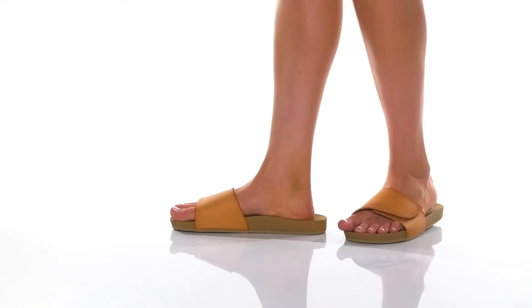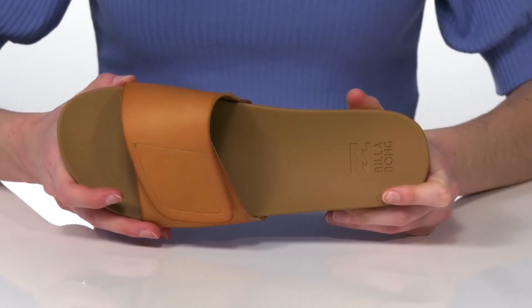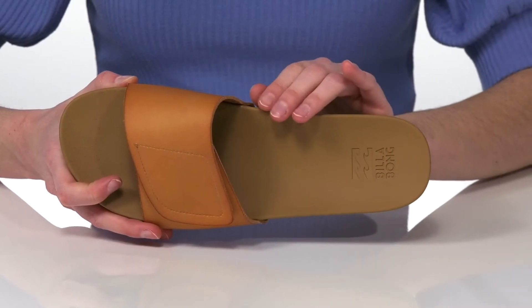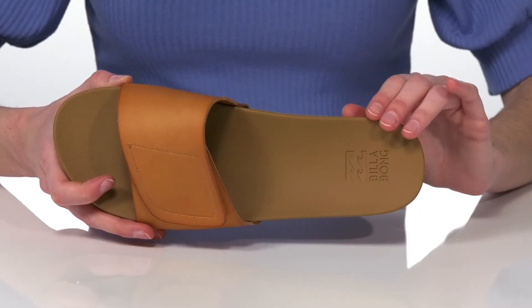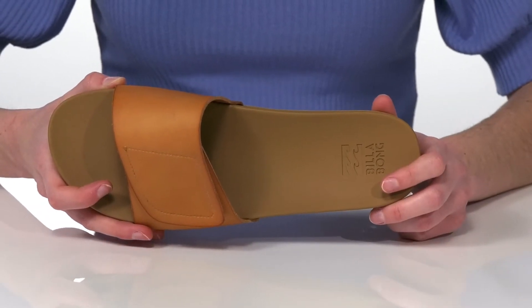These sandals are going to offer a bit more support than your traditional flip-flop. They have a contoured footbed with a raised arch, which will give you tons of support, making this style excellent to wear if you plan on walking to the beach.